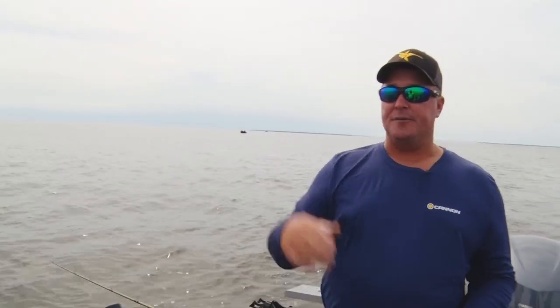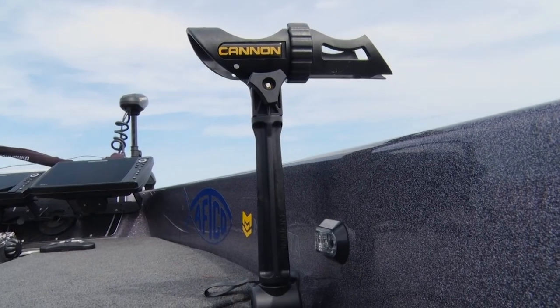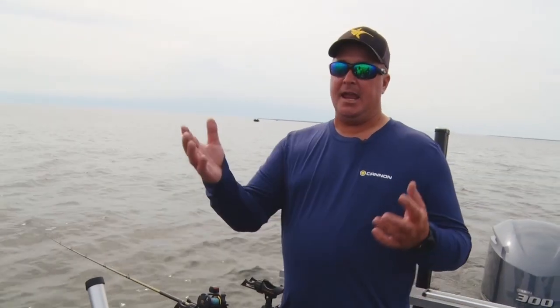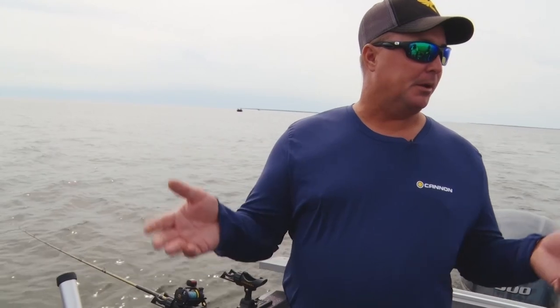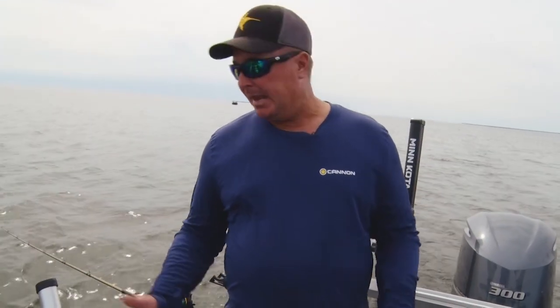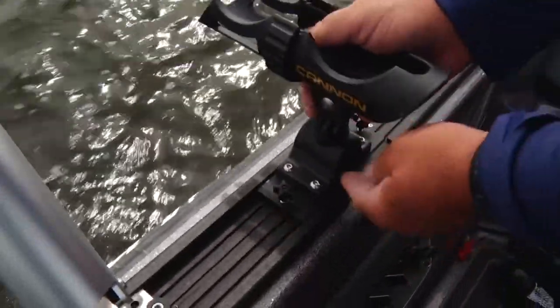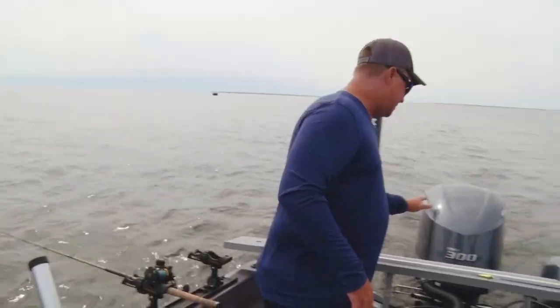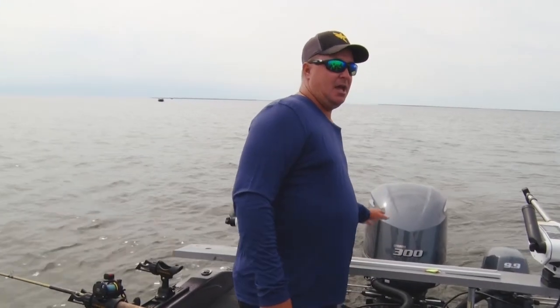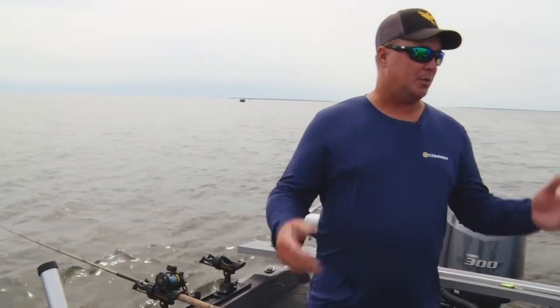Now if you look up on my bow, I've actually got the pedestal mount with an extension on it — it's one of these — but if I'm up in the bow live bait fishing or pulling spinners, I don't have to drill into the fiberglass of my boat. I personally like tracks in my boat. It gives me the adjustability to change rod holders out. Cannon makes tons of different size lengths of track systems, and there's lots of things you can add to tracks, so that's why I like the tracks.